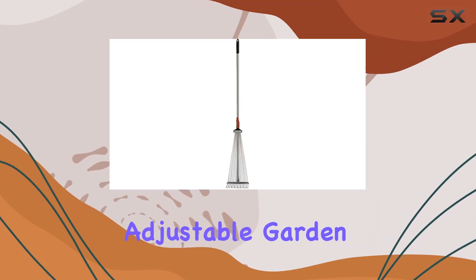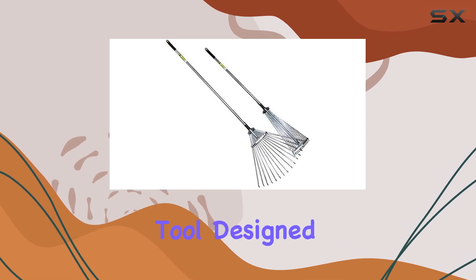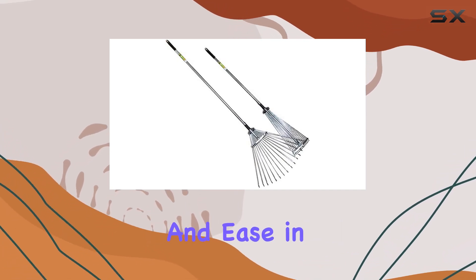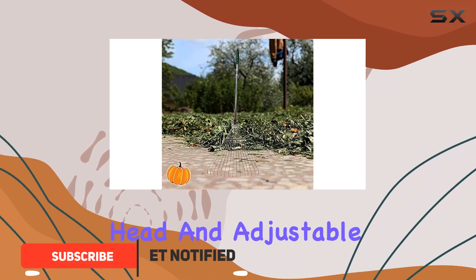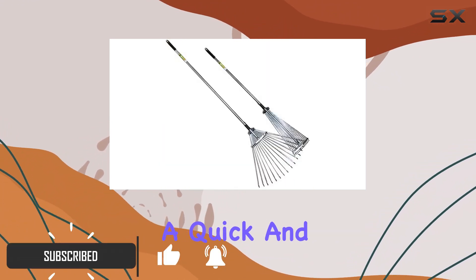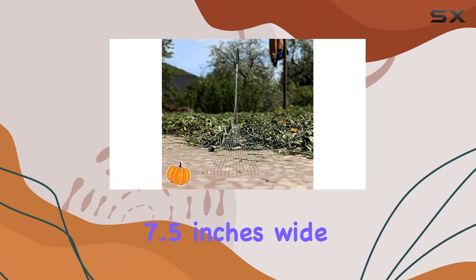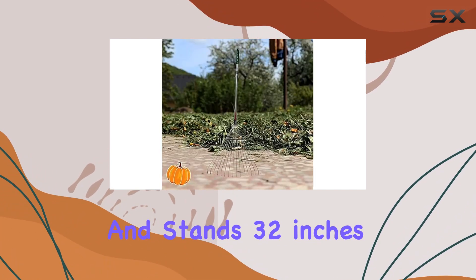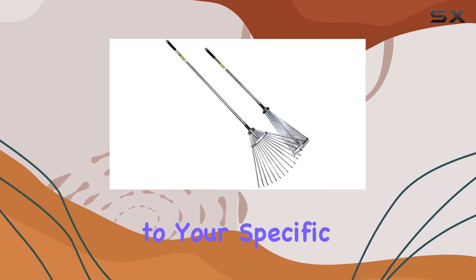The premium adjustable garden leaf steel rake from Omanai Products USA is a standout tool designed for efficiency and ease in your yard work. With its robust alloy steel head and adjustable handle, this rake promises a quick and thorough cleanup of your lawn or yard. The rake measures 7.5 inches wide and stands 32 inches tall, making it a versatile tool that can be tailored to your specific needs.